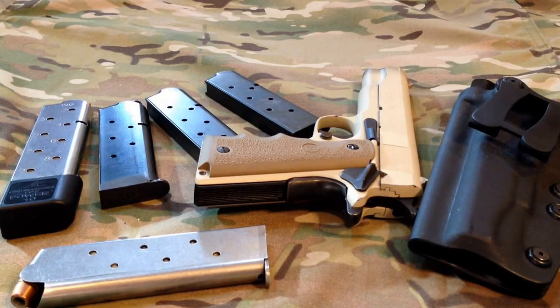They all shot pretty well at that close a distance — only 15 feet away — but that's pretty standard defensive distance. Looking at the center target, that's the 1991A1; I wasn't shooting super straight as it's been a little while since I've had a chance to get to the range, and with ammo prices where they've been, I've had to juggle things.